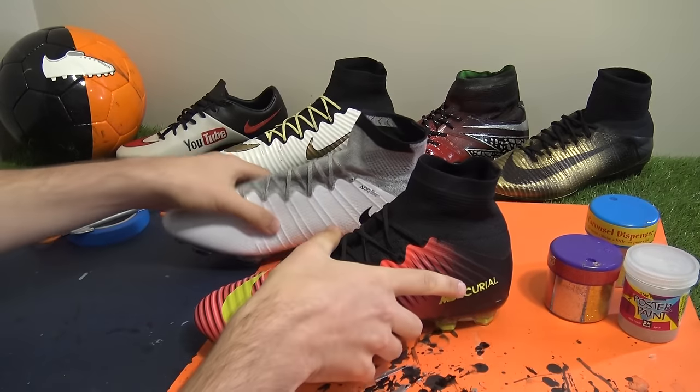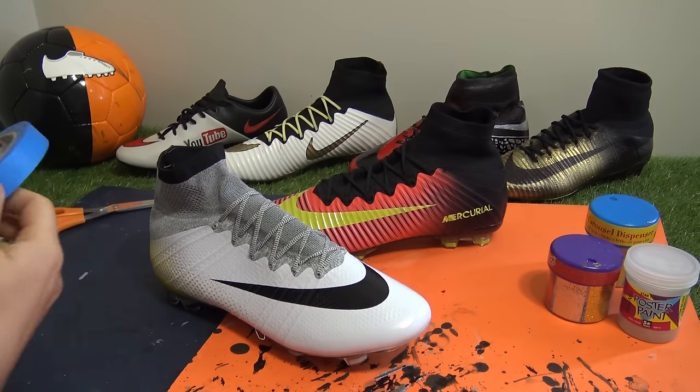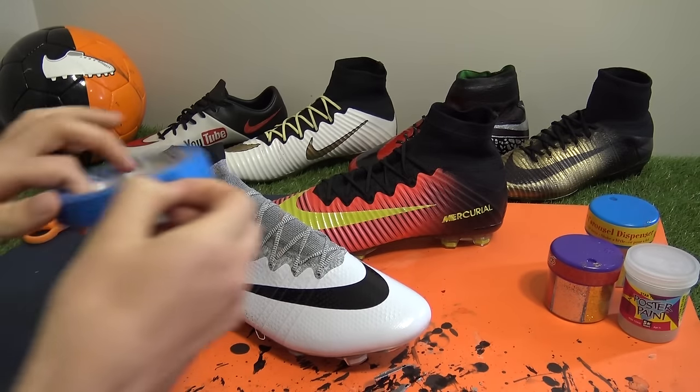First point to mention if you haven't been able to tell so far — the boots we're using are fake. We weren't sure how the final look would be so we didn't want to ruin a couple of premium priced boots.